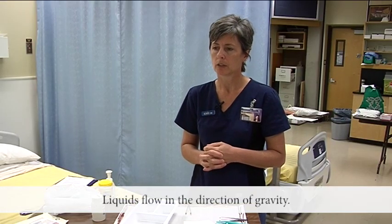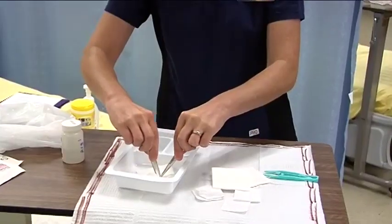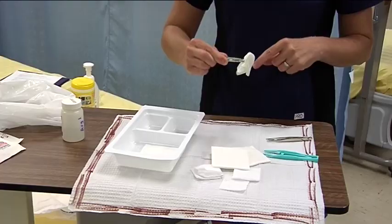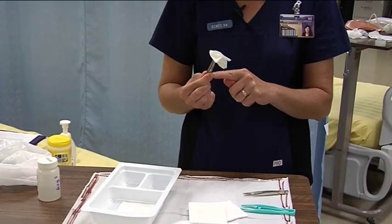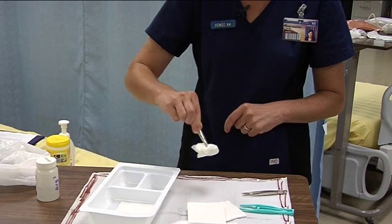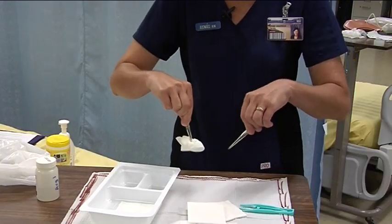The last principle is that liquids flow in the direction of gravity. So when you're using your forceps to hold your moistened gauze, you want to keep your tips down. If your gauze had some saline on it and you put your tips up, the saline could run down, touch your hand, and then when you invert your forceps to clean your patient's wound, that saline is considered contaminated. So you want to get in the habit of keeping your tips down all the time.